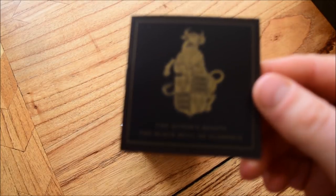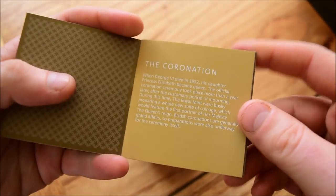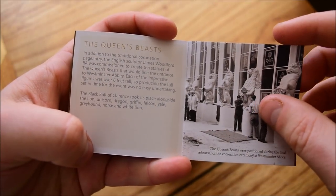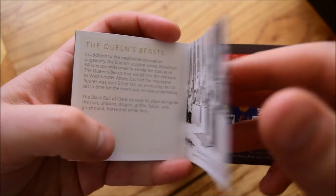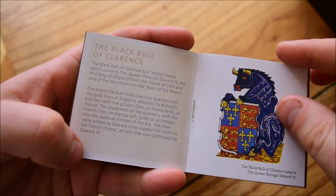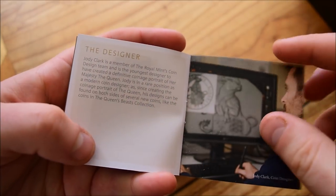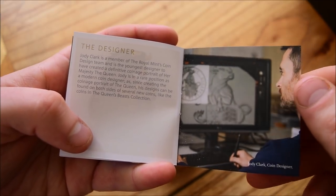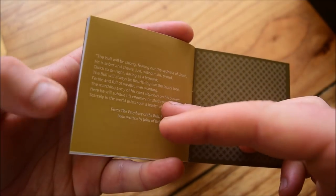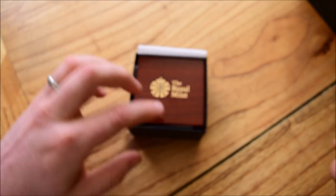Inside we have the leaflet. I always love these leaflets whenever I get a nice commemorative or proof coin — I always like having a good read of these. If you learn something new every day that's a good day in my books. You guys can pause and read through this. All the information is on the Queen's Beast Black Bull of Clarence. It's interesting because there are French lily emblems on there, which you'd think is a little bit weird having French royal emblems on a royal sigil. But it's essentially the English kings asserting their dominance over France at the time.